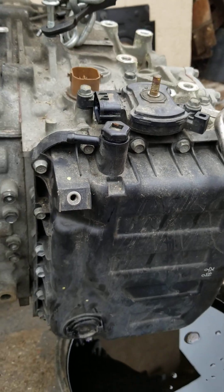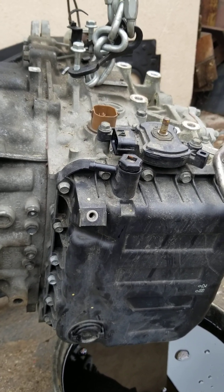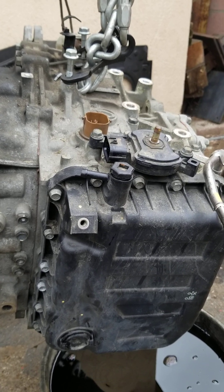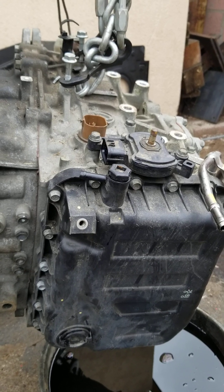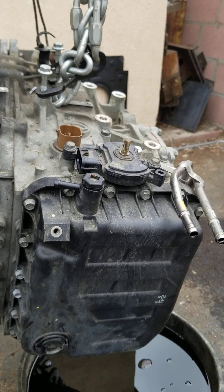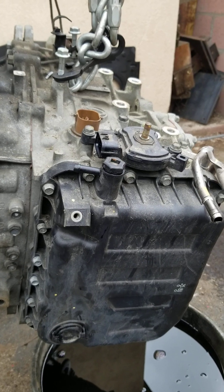According to the internet, they suggest you use Mercon Dexron 5 or 6 for this, which is the same stuff that they use in Fords. If I'm wrong, please let me know in the comments. Then go ahead and run through the gears again once you get your level set, and you ought to be in good shape.